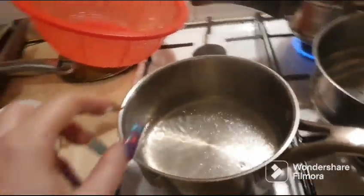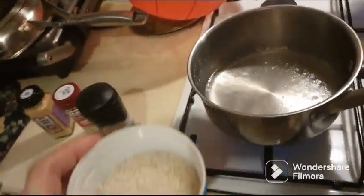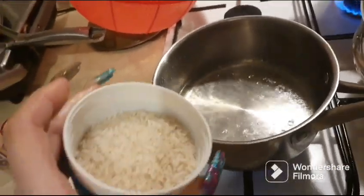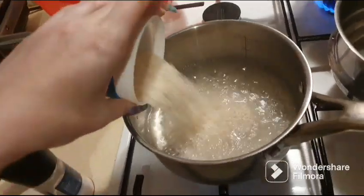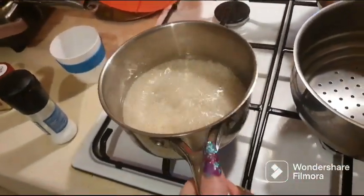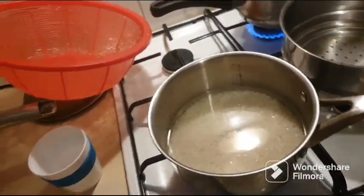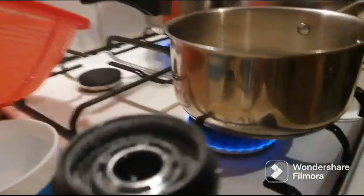I put some boiling water in there. I used to measure it but now I don't even measure it — I just put about that much rice. It's basmati rice, enough to cover it with some boiling water. Then you want some toasting in your rice.